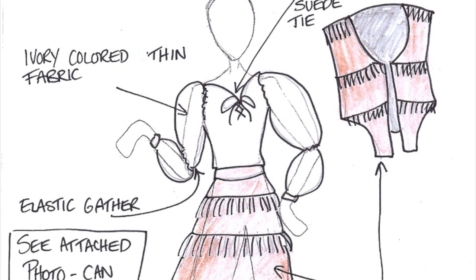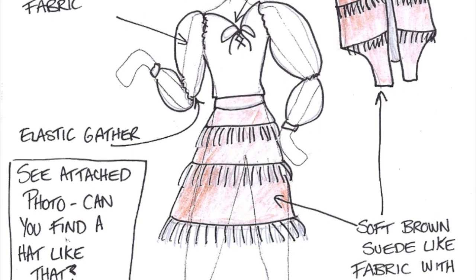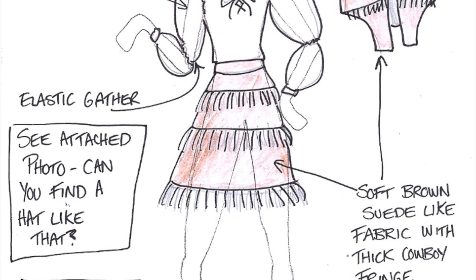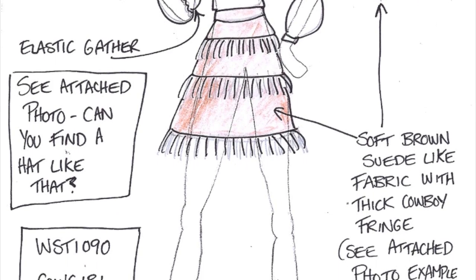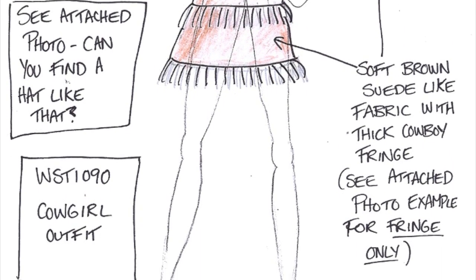This outfit is Cowgirl. It has an ivory-colored thin fabric shirt with a brown suede tie. It also has a soft brown suede-like fabric thick cowboy fringe skirt and a vest with the same fabric.